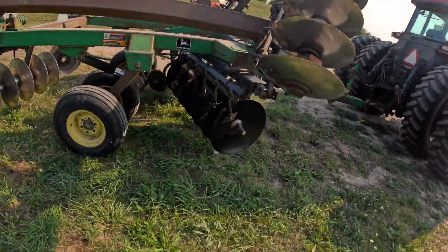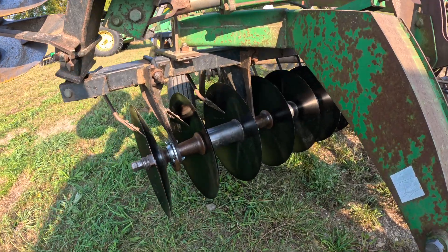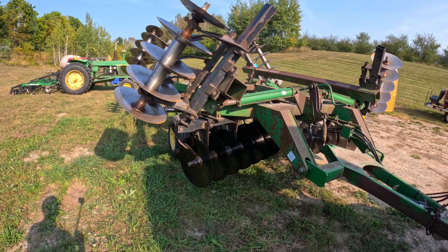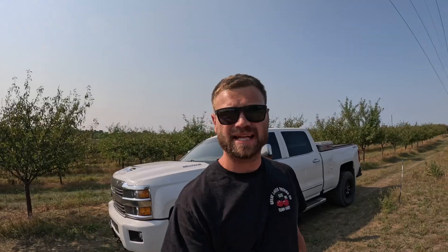We've got our disc here — they got all new discs on this gang and new bearings because one of the bearings blew apart. Again, we're just waiting for some moisture so we can start working the ground where we're going to plant apples and cherries this fall. Not a lot of big things happening this week — more preparing and going back over things we had done in the past. We'll see you next week.